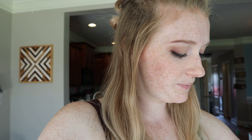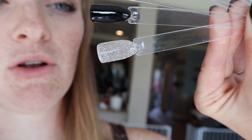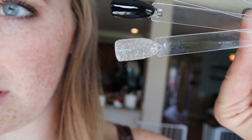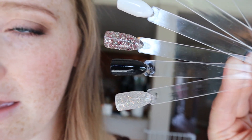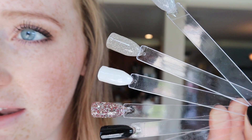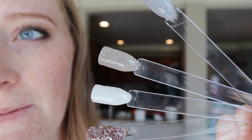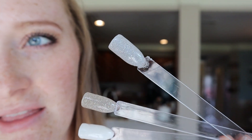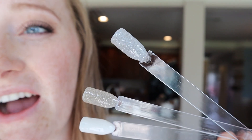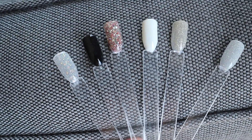I did swatch all the colors out so you can see what they all look like. You have a rainbow-type clearish glitter, then the black, then the glitter I have on my fingers which is really pretty, then a white, then a neutral grayish really pretty glitter that's really classy, and then a really bright, fine, sparkly silver. I really like that one too.